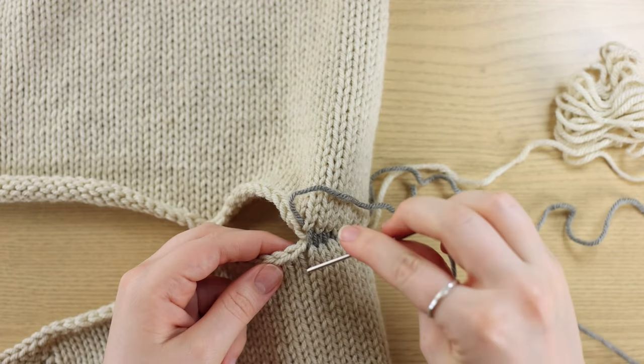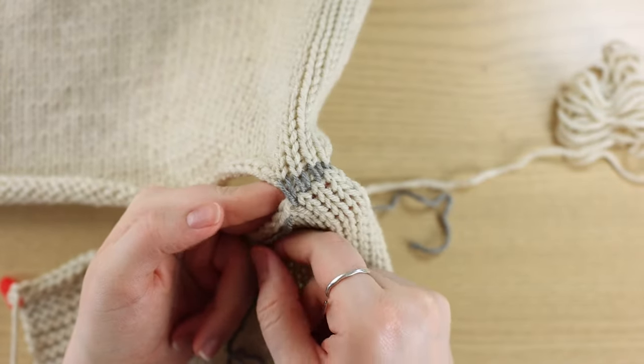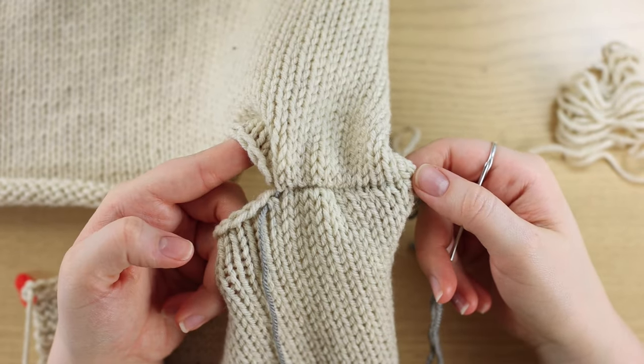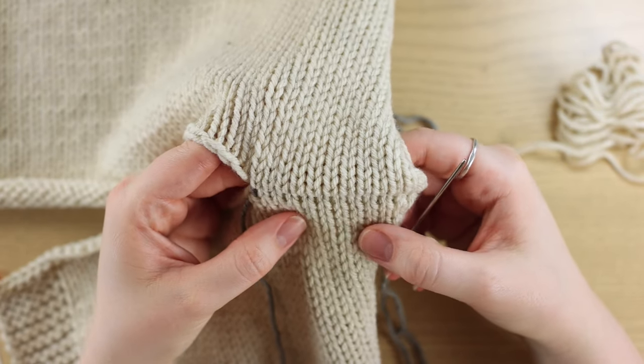I just keep going for about another inch or so. You can see we've knit a few more stitches, and then I pull on the working yarn to tighten that up. You can see it's a little bit scrunched, so I just pull it apart. And there you have it — that is a shoulder seam.